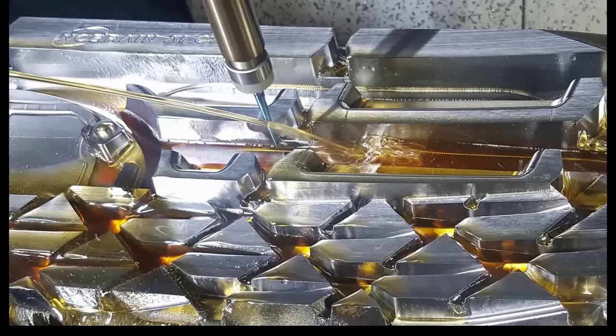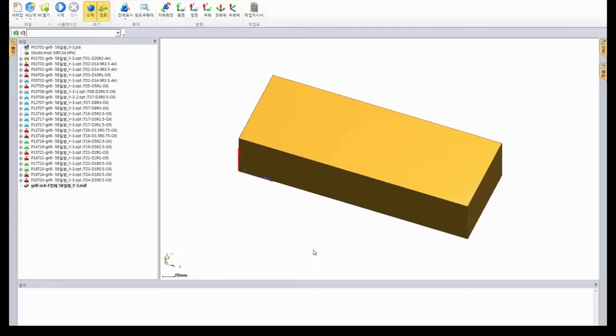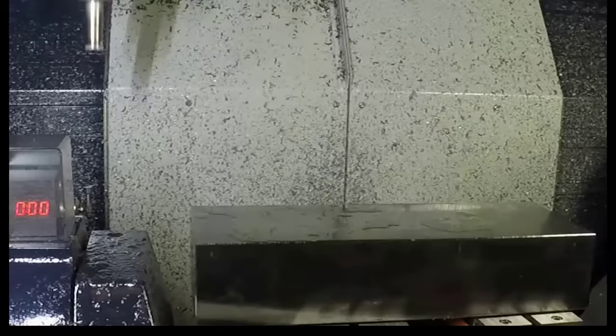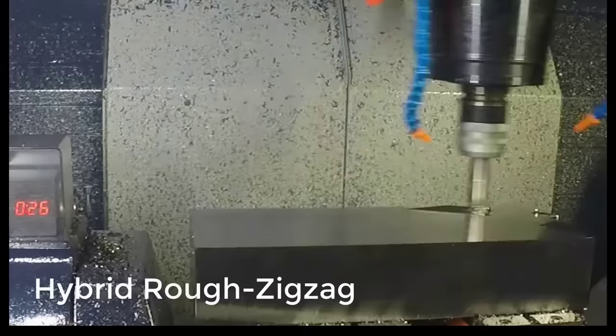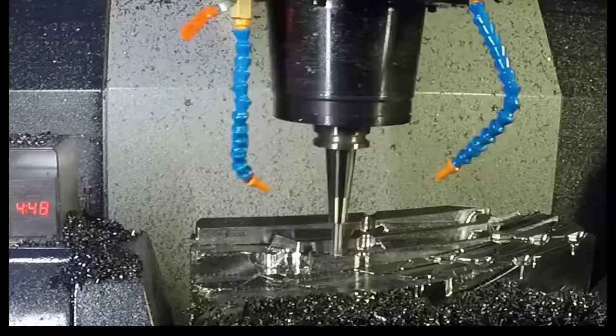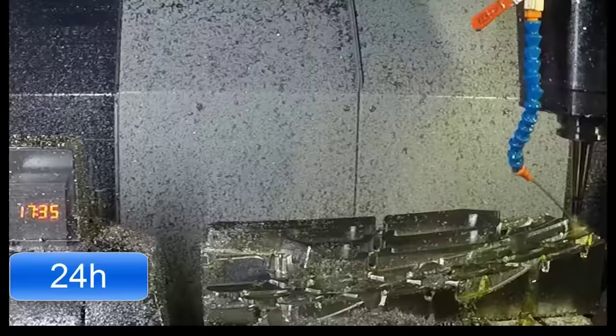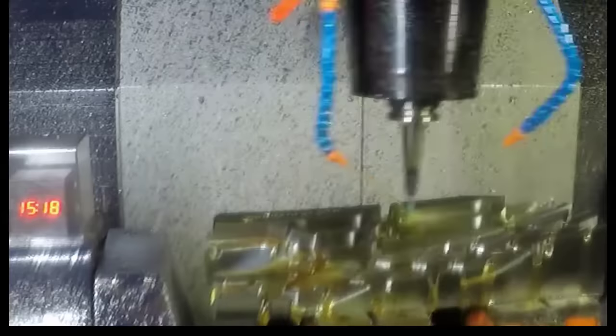This application shows the half shape of the radiator grill. The worksheet will be created. It is hybrid rough zigzag. The machining area will be offset. It just takes two days and 17 hours.